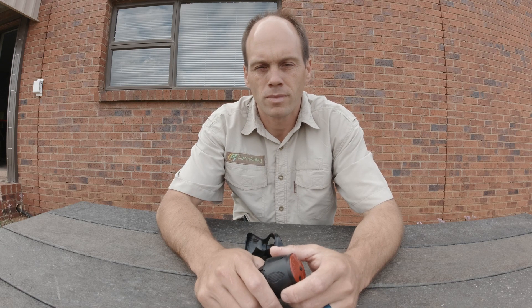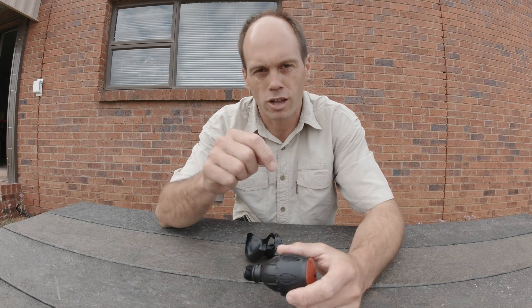Hi, I'm Clark and I'm the owner of farmability.co.za. If you don't know what we do yet, check out the link below.